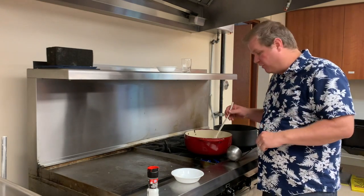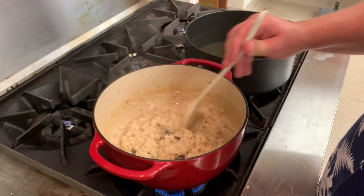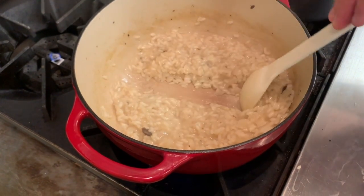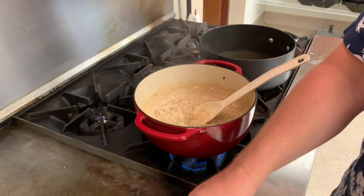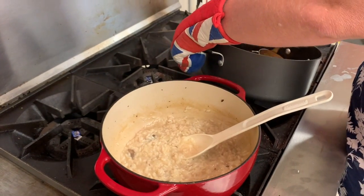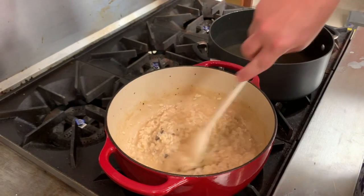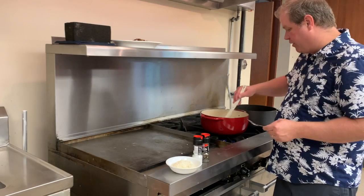We're going to keep stirring and keep adding chicken stock. We're just one to two ladles of chicken broth away from being done. You'll know you're ready for more broth when you can drag a spoon through and it parts like the Red Sea. When you're ready, you can briefly stop stirring to get your ladle, pour the stock in, and get right back to stirring.